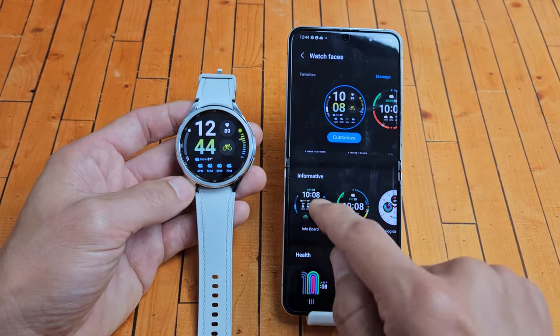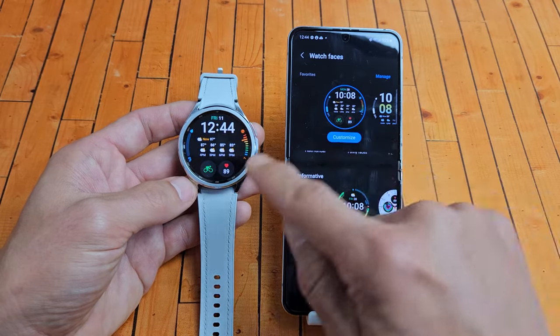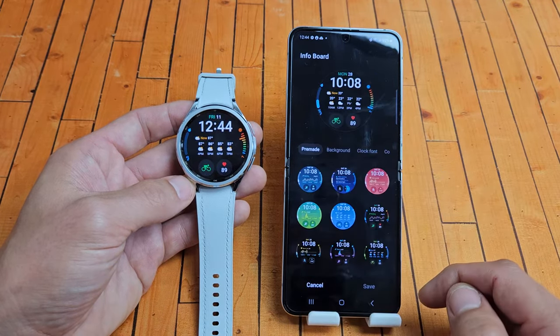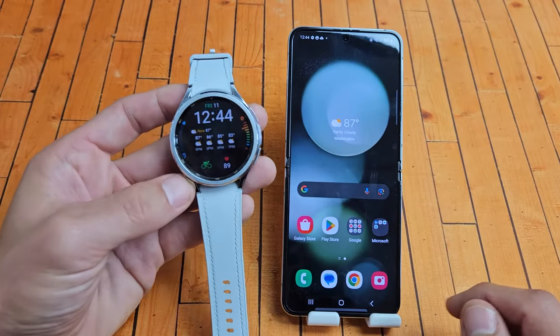How about this informative one down here? Click on that — there it is. And again, you can go ahead and customize this as well. You've got background, clock front, and so on. Pretty simple.